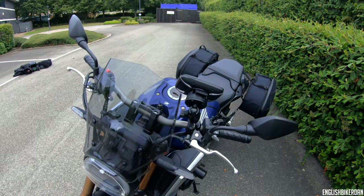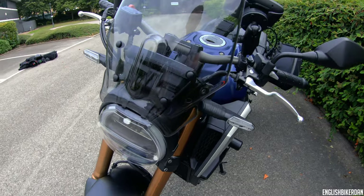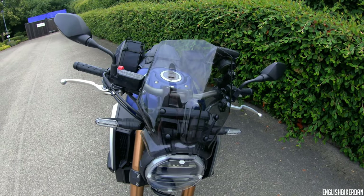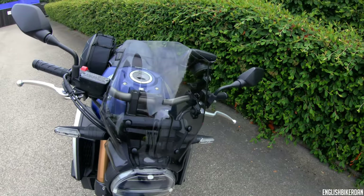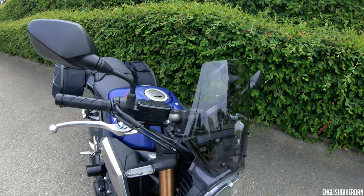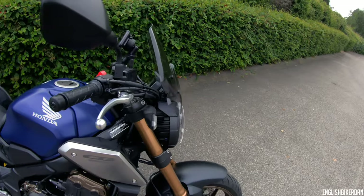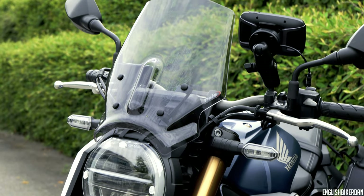We have a Puig sports screen which does a really good job of getting the wind buffeting away from your chest and shoulders — really helpful for long journeys on the motorway. I was a bit worried it would make the air turbulent towards my head, but it just raises where the clean air hits you. Instead of hitting me in the chest and shoulders it now hits towards the top of the visor, nice and linear, not turbulent, not shaking you around. I was actually surprised at how good that screen is. I'm not overly sure about the looks so not sure if I'll keep it on.